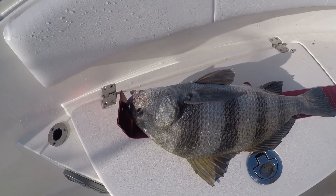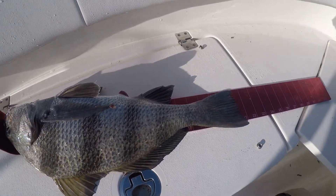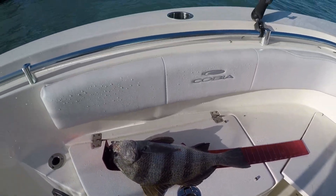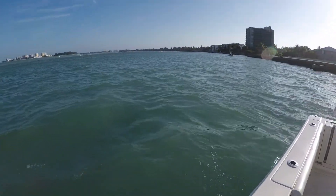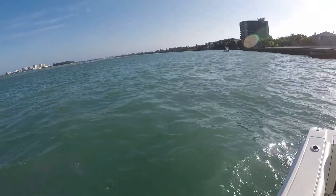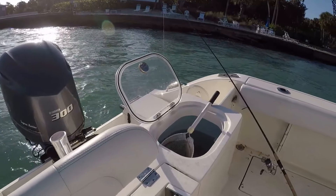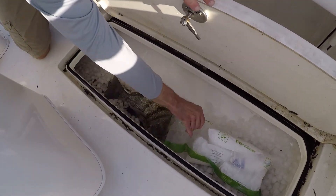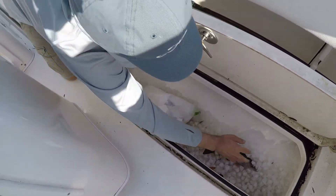Alright YouTube — that's a black drum, we found the black drum! 21 inches — my brother just caught it. We're really fishing for sheep's head, but we'll take black drum too. We're out here using shrimp on jig heads. We've got one mangrove snapper in the box, one sheep's head, and Andrew just landed that black drum.